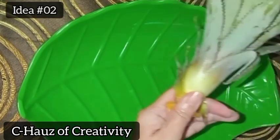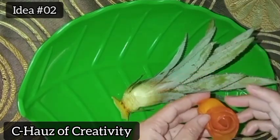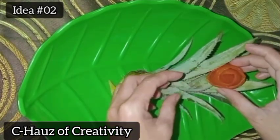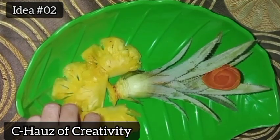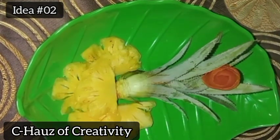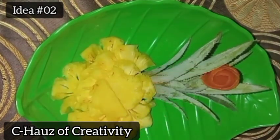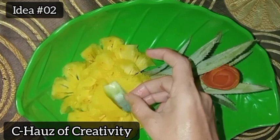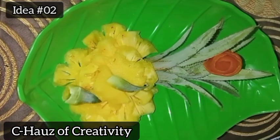Idea number two. As you can see in the video, I'm also using the leaves. They are pre-washed and clean, but not edible. Pineapple is a tropical fruit available in any grocery store and a staple in many homes around the world. Pineapples are now common and people are able to enjoy them in solid, dried, and juice forms.